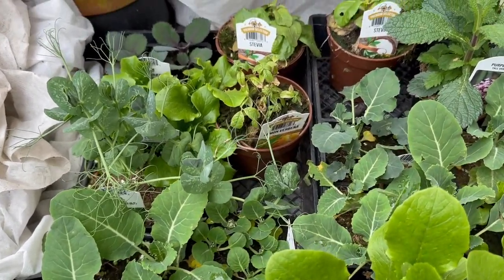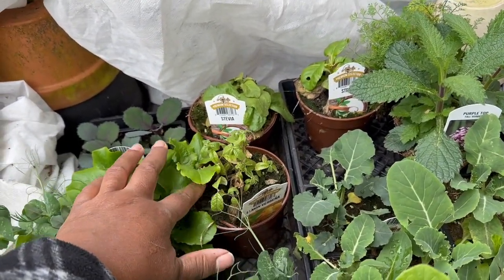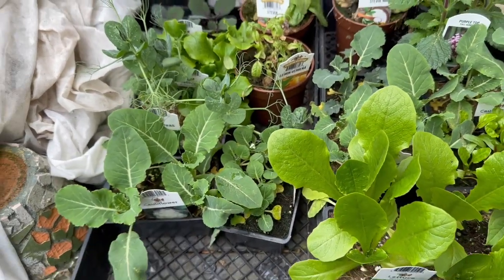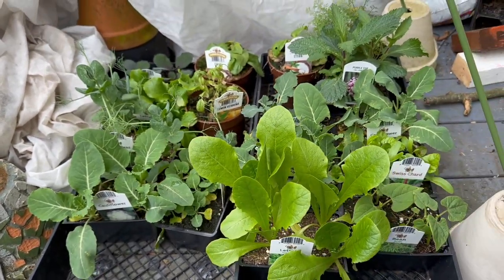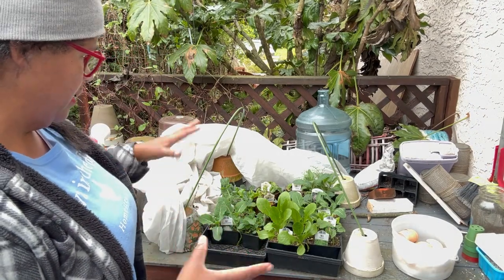Maybe this lemon verbena doesn't look so healthy, but it's very damp, so that's good — they were getting rain on them. Things are looking very good. So I have to make some decisions about how many plant pots we're going to need.